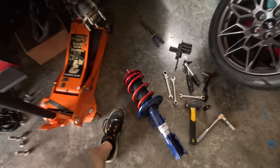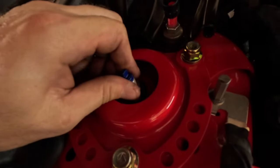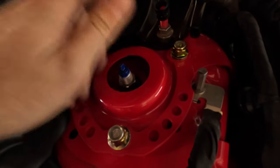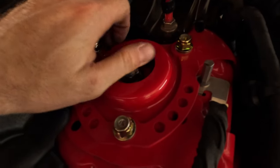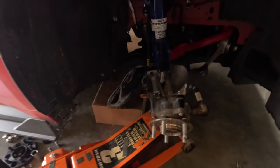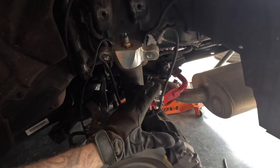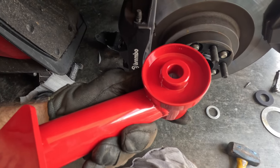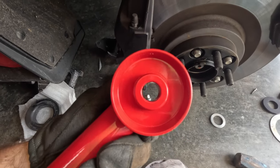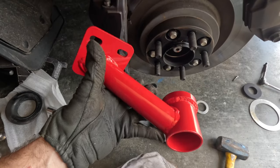Let's get rocking and rolling. Really easy — we got it assembled, the perch seated properly. Now we're just going to slide her up in the car. There is your camber adjustability, and then you also have a little bit of back-and-forth or forward-and-rear movement for your caster. That will change slightly the angle of the strut to aid in handling and dialing everything in.